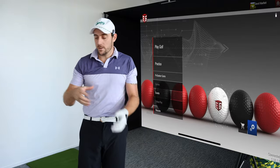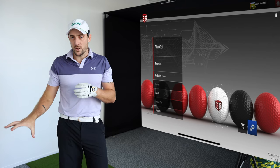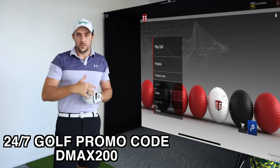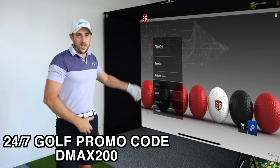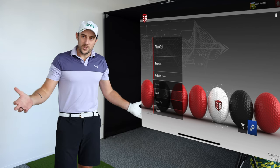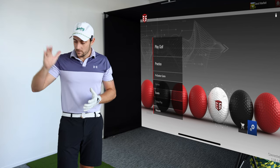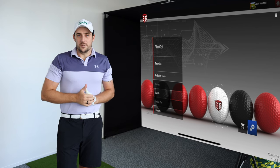So there's course play and E6 with the Swing Caddy SC4 — it really does enhance the user experience. I have the 24/7 Golf enclosure here as well. You can pick one up and save money using my discount code DMAX200 from 24/7 Golf — this is the BYO package if you already have your own unit, and there are other options too. If you liked this video, like it, leave a positive comment, and let me know what you'd like to see next on the SC4. Cheers!